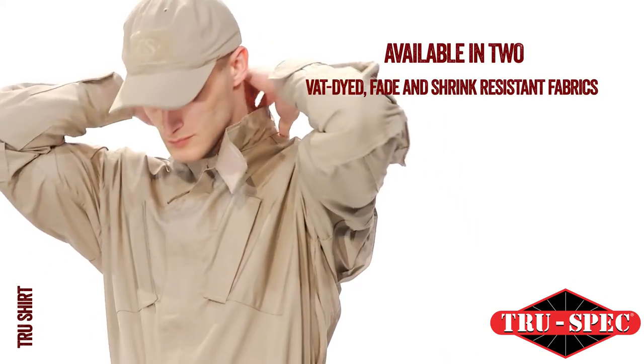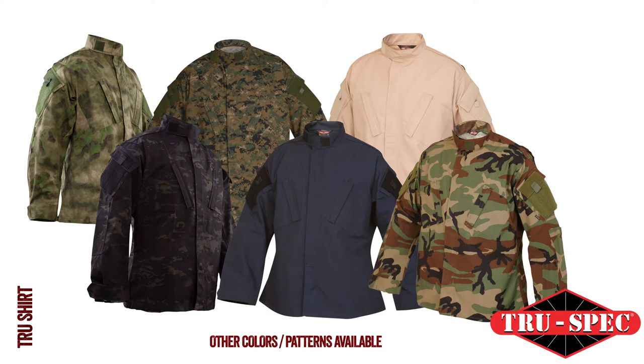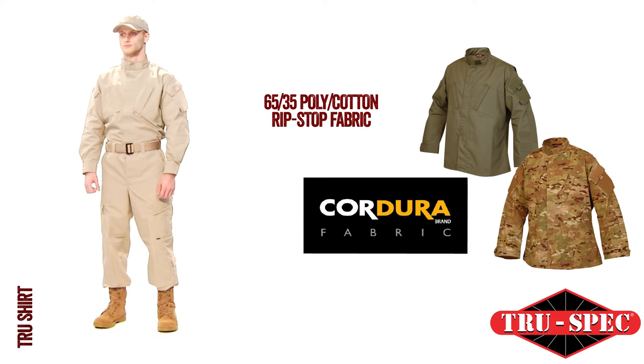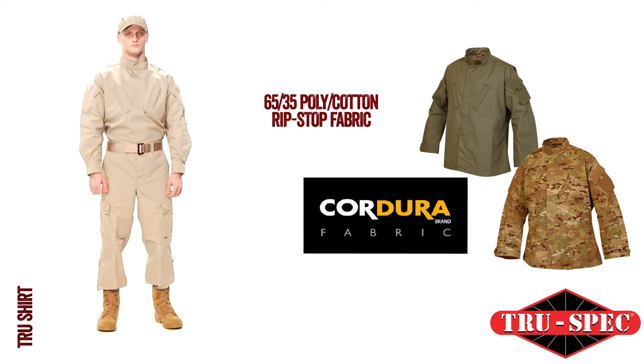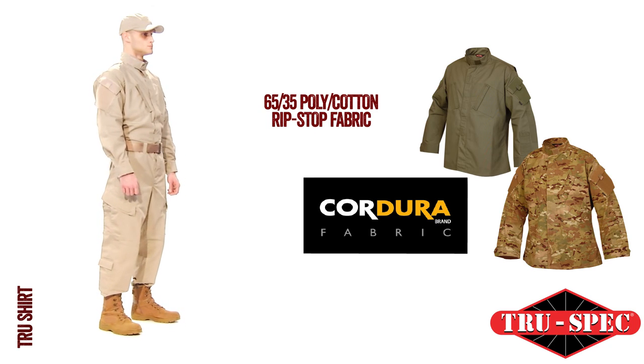TruSpec's TRU shirt is available in two vat-dyed, fade-and-shrink resistant fabrics and over 15 colors and patterns. Choose between durable 65-35 Poly Cotton Ripstop or Kodura brand No-Melt, No-Drip 50-50 Nylon Cotton Ripstop with superior moisture management and higher abrasion resistance.